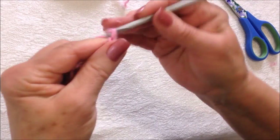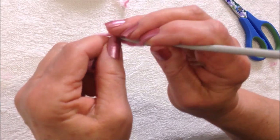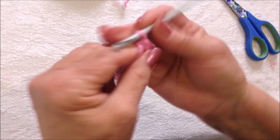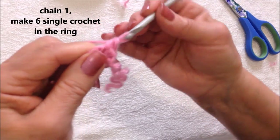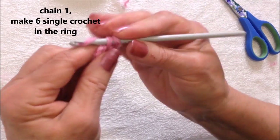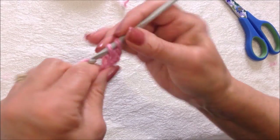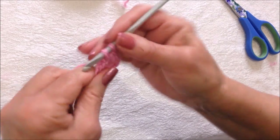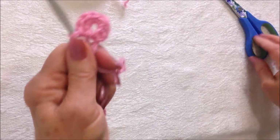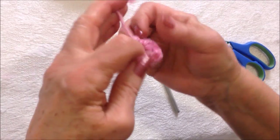To make the ears, start with a slip knot. Chain five — one, two, three, four, five — slip stitch to join. Chain one, make six single crochet in the ring — two, three, four, five, six. Six single crochet in the ring, and fasten off. Now tie these into a square knot.